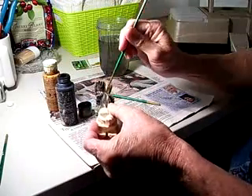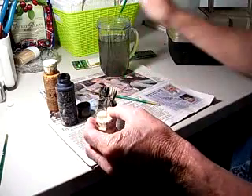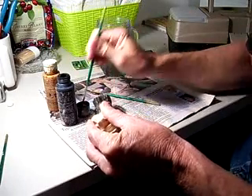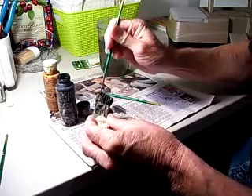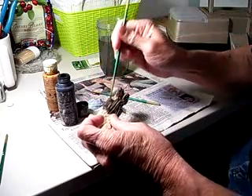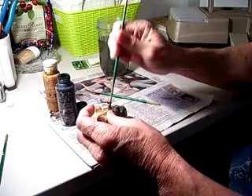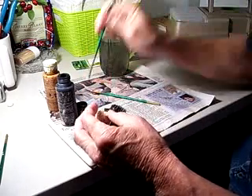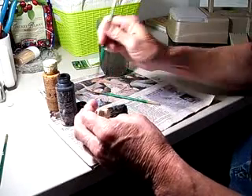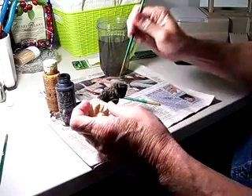You want the paint to cover, but you don't want it to look like plastic. You want to be able to see the wood when you get through. A lot of times, beginners when they first start painting their items, they paint them way too much. I also have an antique solution that I dip it in at the end, which covers it even more — I'll explain that to you.